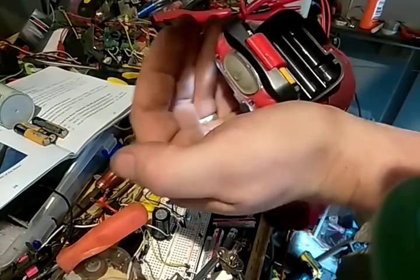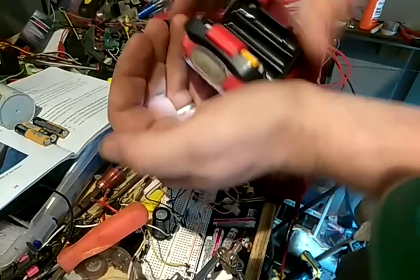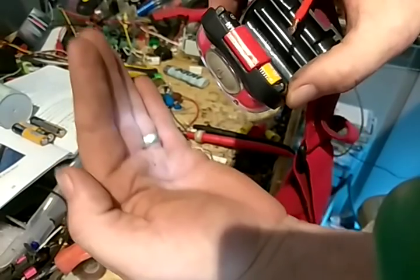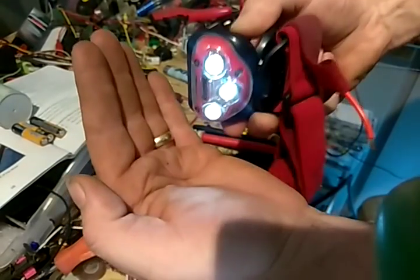Hey everyone, I've got a nice little video to show you today. As you can see, these batteries right here are just dead. That's all there is to it. They're just dead.